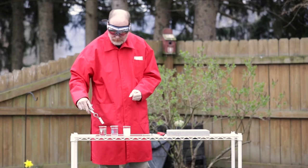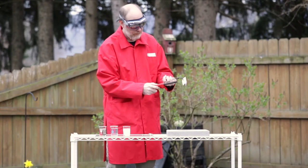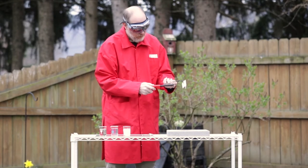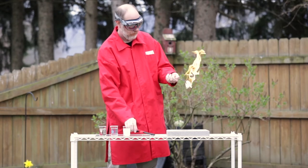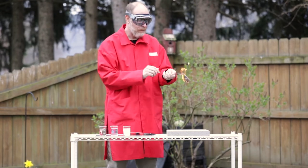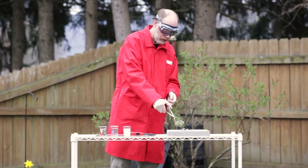This one has only been in alcohol. Now, we'll watch it burn. And indeed, the paper, which has not been wetted by water, burns to an ash very, very quickly.